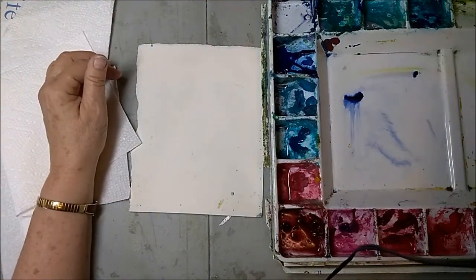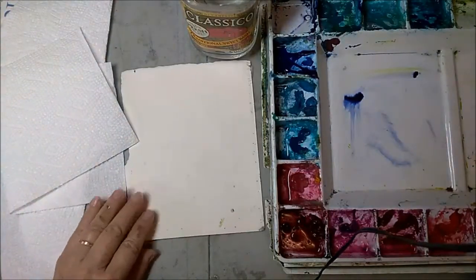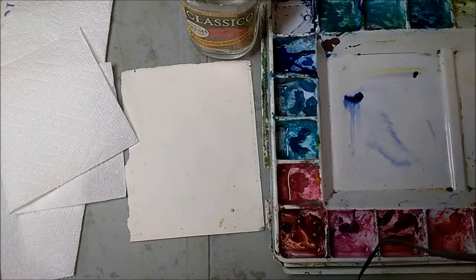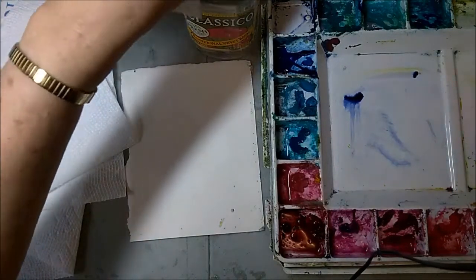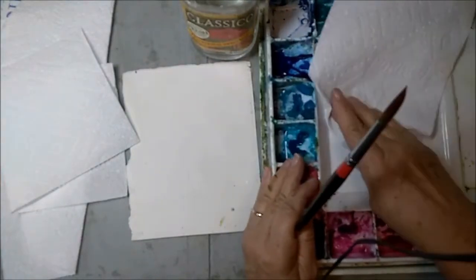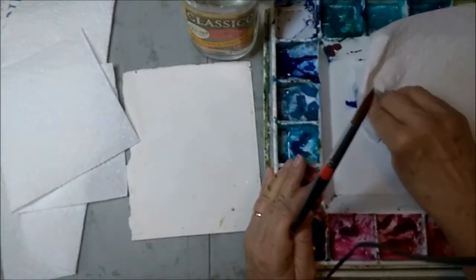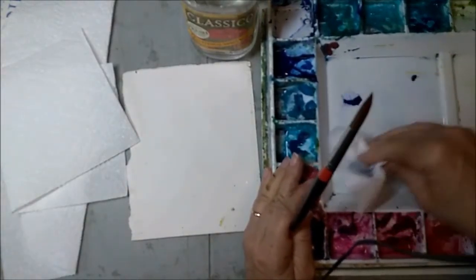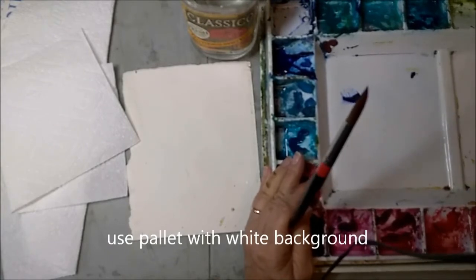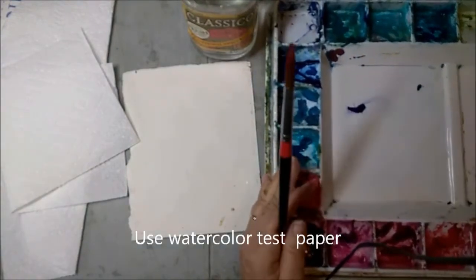I'm dipping my brush in water to get water on my brush, now I'm going to pick up some paint from a palette. I should have a clean palette here — there's a little color so I'm going to clean that up. One thing to remember: it's going to be easier to see what color you have if you have a white palette background, but you can also test it on a piece of test paper. Always have a piece of test paper next to what you're working on.